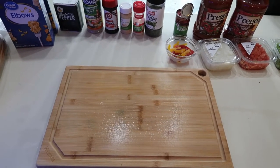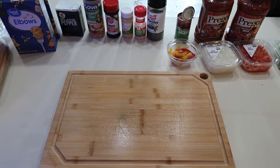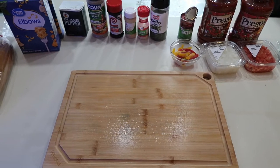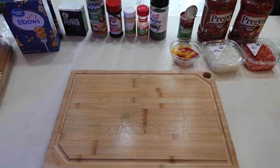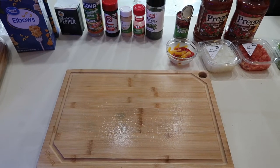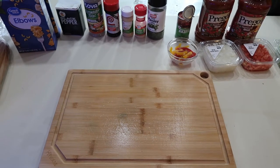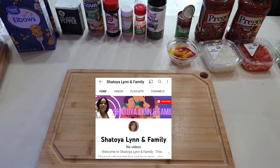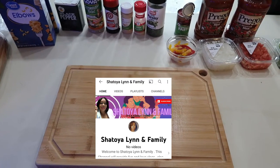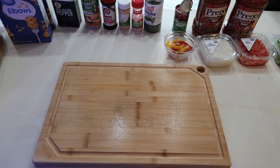Hey guys, welcome to my channel! Today we are going to be making goulash — something very simple and easy. I just wanted to let you guys know, thank you for stopping by. Don't forget to hit that like button and subscribe. I also wanted to tell you guys about my family channel — I haven't posted yet but I wanted you guys to join. Without further ado, let's get started.